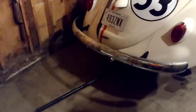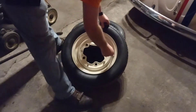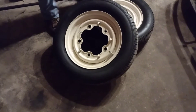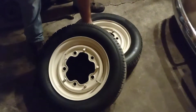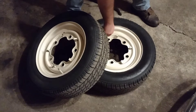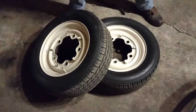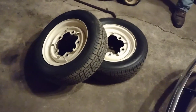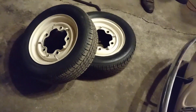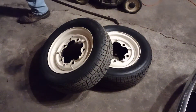So we're going to get this other wheel off and get these tires broke down so we can get the new ones put on. We've got both of them laying here on the floor now. We're going to go ahead and pop the core out of these valve stems and drain the air.